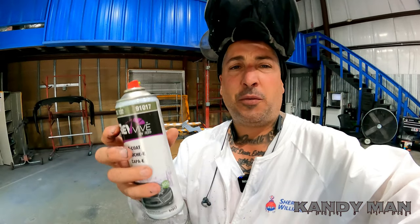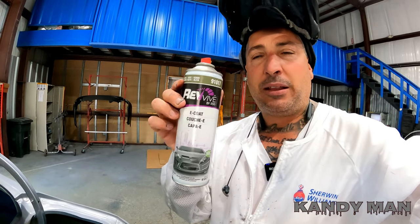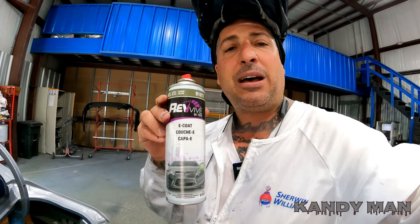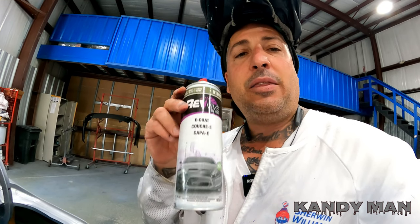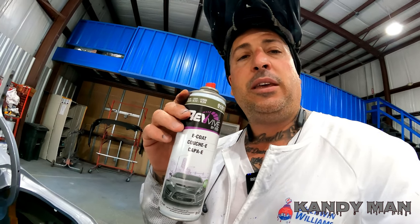We went ahead and put that sealer on there so we have something that's actually strong and it's going to treat that metal, because it's a direct-to-e-coat product. Now I'm going to put some green e-coat from the can on it. The e-coat we use is called Ravine and it's the olive green — they make different colors so you can dial in when you're doing something. I recommend putting down a real 2K before you put this down, so it's treated. This is just for color purposes, not for holdout and corrosion protection. Use a 2K product, then use this just for your color, because we're going to dust it with the actual car color too.